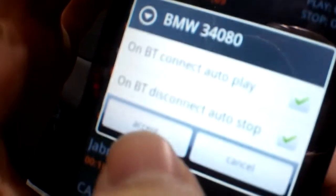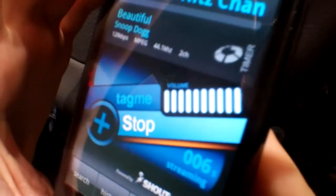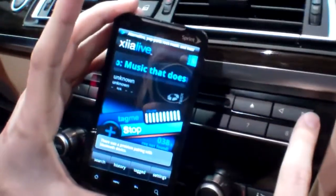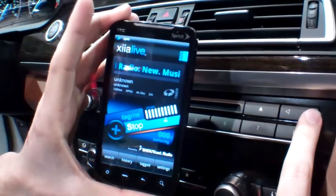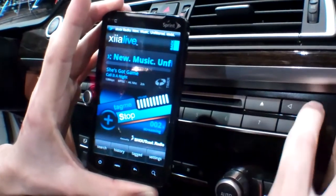Right now we're listening to this station via Bluetooth with auto-start and auto-stop enabled. Let's skip to our next favorite — it should go to Adobe Radio. Put it right there, let's just let it play... there we go. So let's go to the next favorite.